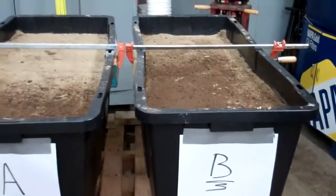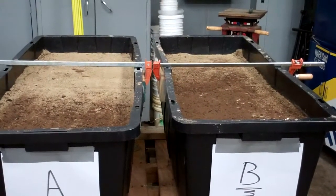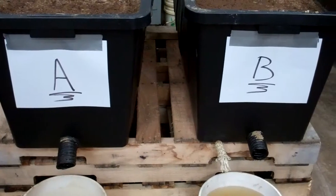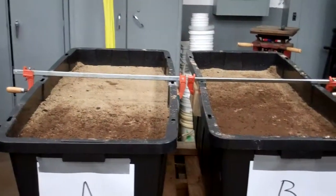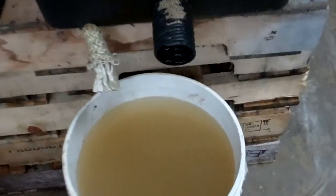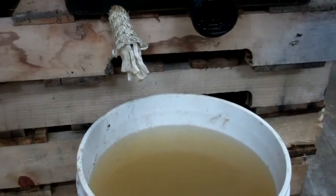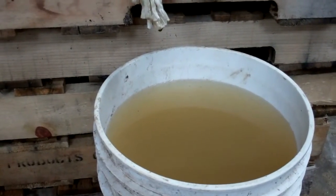So you can see here, what we did is we got the sand all equally wet. There was no water coming out of the drain tubes, but the sand was moist. Then we put 5 gallons in each one of these and collected it overnight. You can see the level of water is much higher in this bucket than this bucket. So the wicking action of this rope is truly contributing to the drainage of the sand.